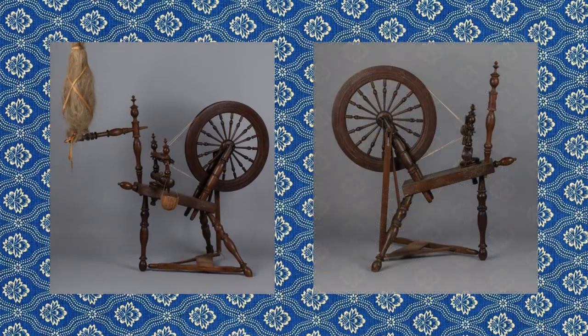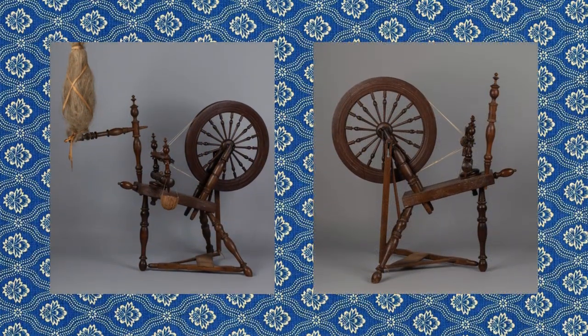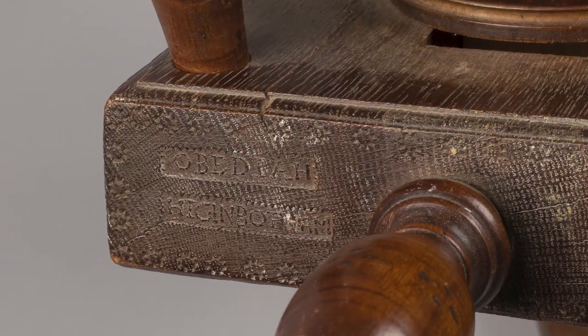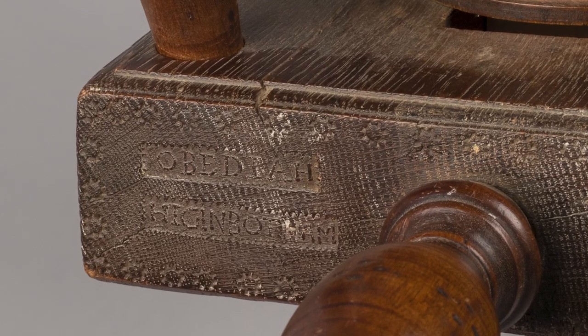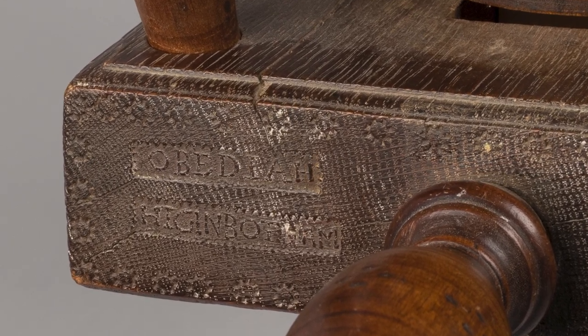This particular wheel was made by Obadiah Higginbottom. Obadiah was born in 1750, lived in Palmfort, Connecticut, and died in 1803. We know that Obadiah made this spinning wheel because he marked it — he stamped it right here on the end of the table. That's kind of unusual; a lot of spinning wheels don't have makers marks or names stamped into them, so the fact that we know who made this wheel is actually quite special.